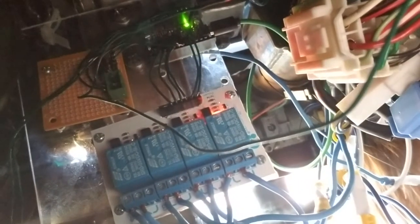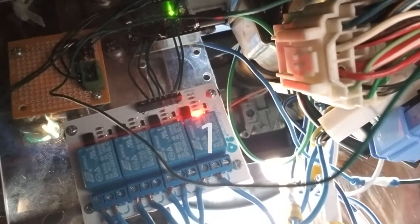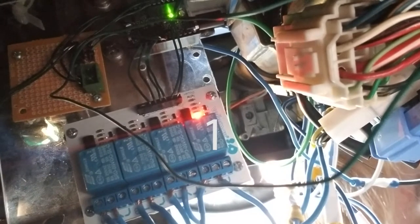This is the brains of the whole assembly. The white box is a set of four optically isolated relays. Each one controls one circuit in the car. The first one has a red light on above it because the wallet is in the car, and that relay controls the accessory circuit — namely mostly the radio.